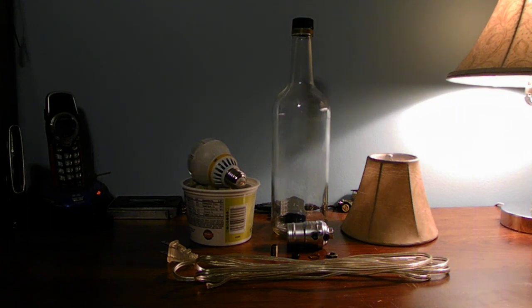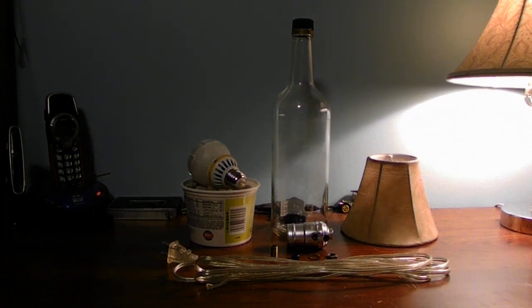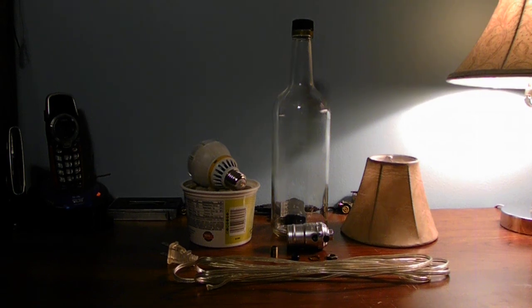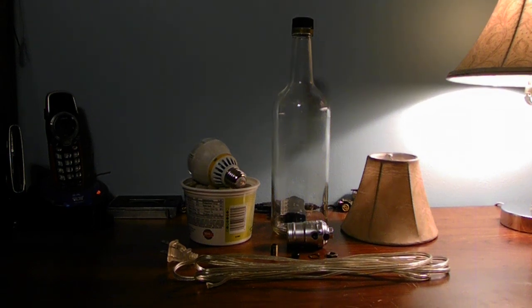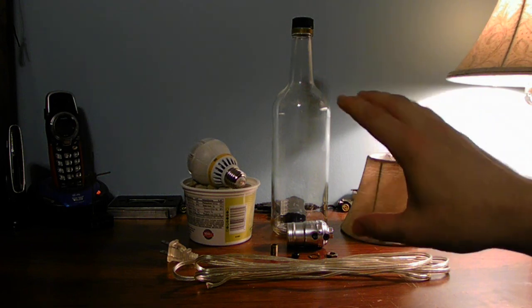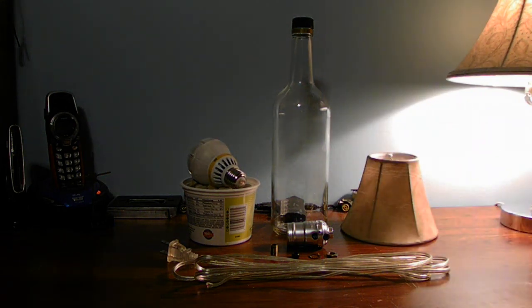This is a very fun how-to project, and it's fun for kids and parents. However, I recommend kids do not try this at home unsupervised, because you're using a glass bottle — the bottle can shatter and break. If you're a parent, I would supervise your child and help them make this lamp.